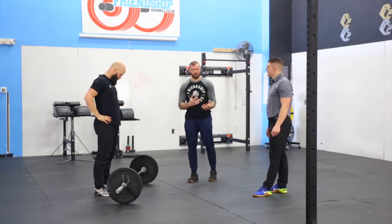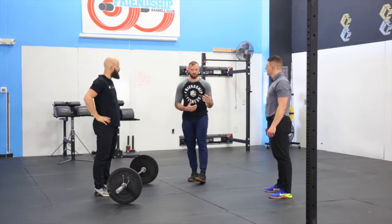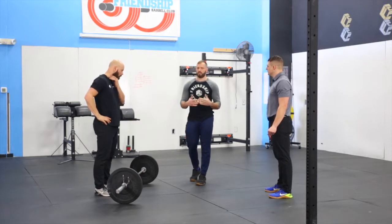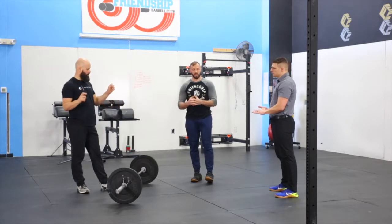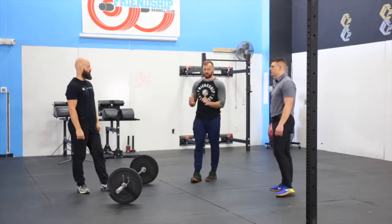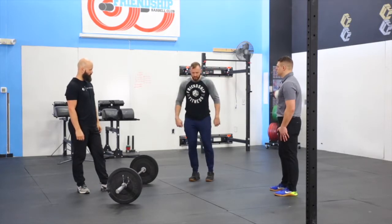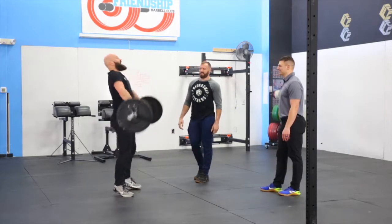Now for the hang cleans. A couple of different things — if we're thinking about this as it pertains to the CrossFit Open, obviously we're trying to accumulate more reps, trying to go maybe a little bit faster. So the first one we're going to talk about is the fastest option. This is going to be the cycling clean or the bounce clean that has become pretty popular. I always recommend keeping your hook grip on the whole time. When you're working on cycling hang cleans, we really should be maintaining that hook grip as we get into the front rack and then as we come back down — it just stays on the whole time.